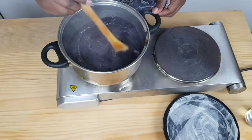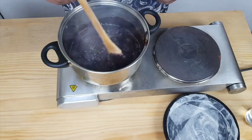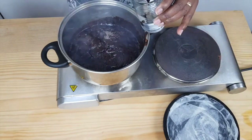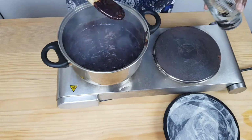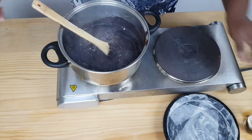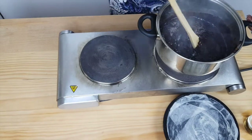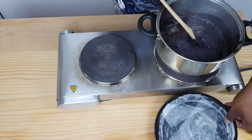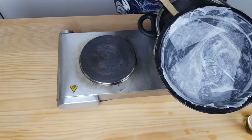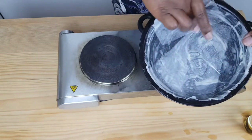Now it's been bubbling away for about 20 minutes and I think it's nearly ready, so I'm just going to test it in this glass of water. Just going to drop a bit in there — and as you can see, that's gone solid. So I'm just going to take it off the heat. And here I've got a pan that I'm just going to pour the treacle into. I've lined it and I've greased it, and I've greased it again on top of the paper.